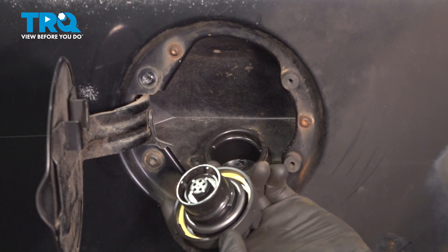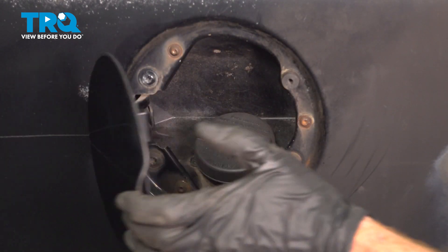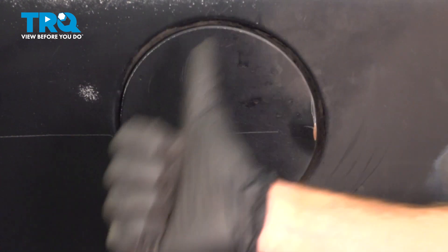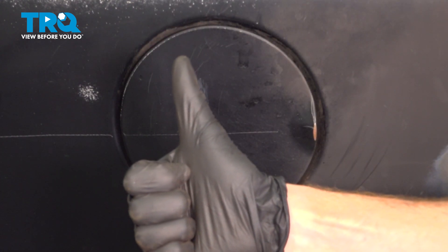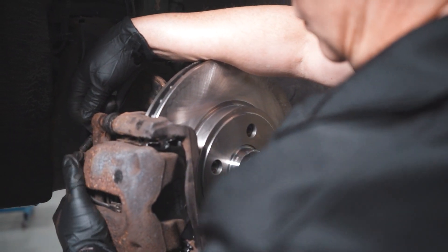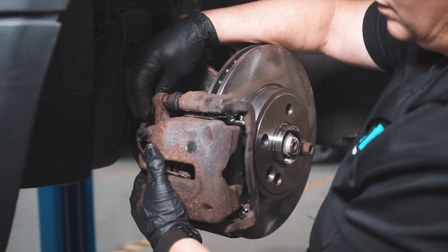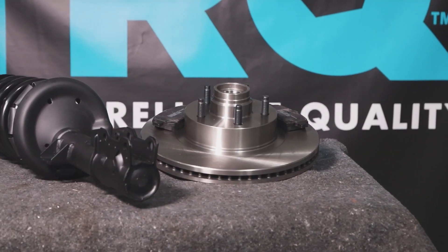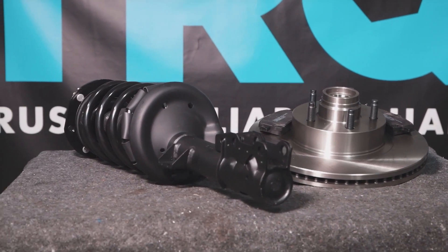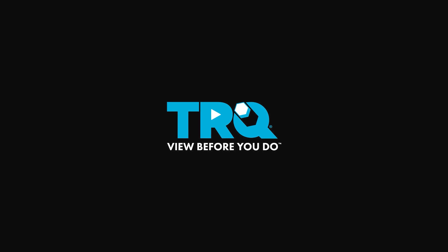Now we can reinstall our fuel cap. We'll listen for our click and close the door. When only the best will do, demand TRQ — the only company that lets you view before you do. TRQ is committed to offering the highest quality aftermarket auto parts that are engineered with peace of mind. Thanks for using and viewing with TRQ.